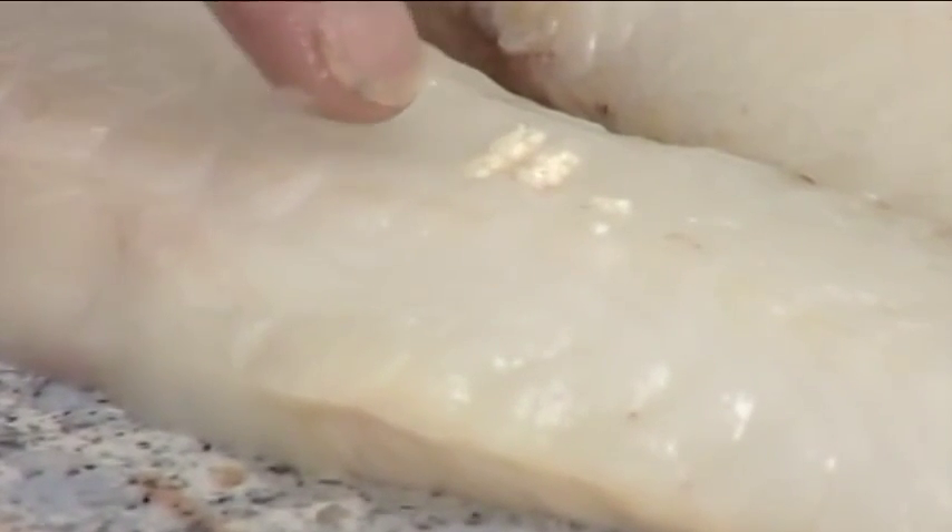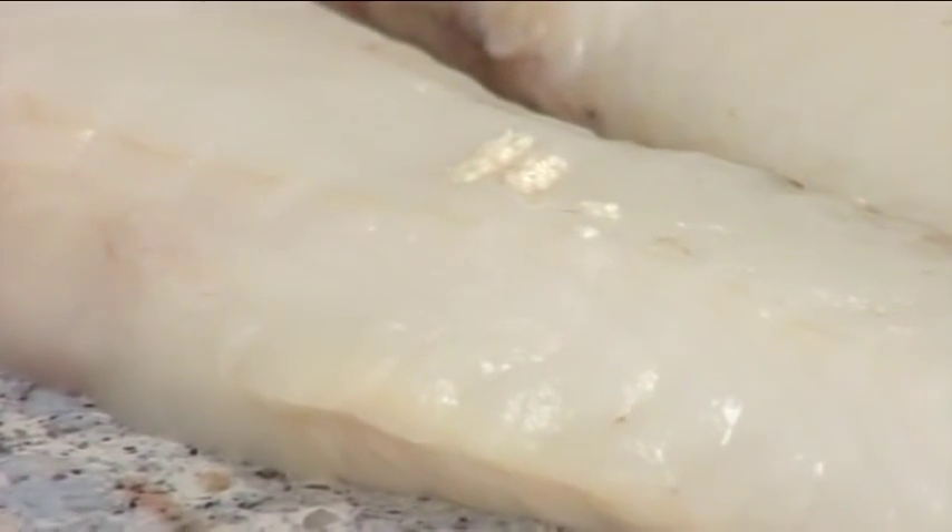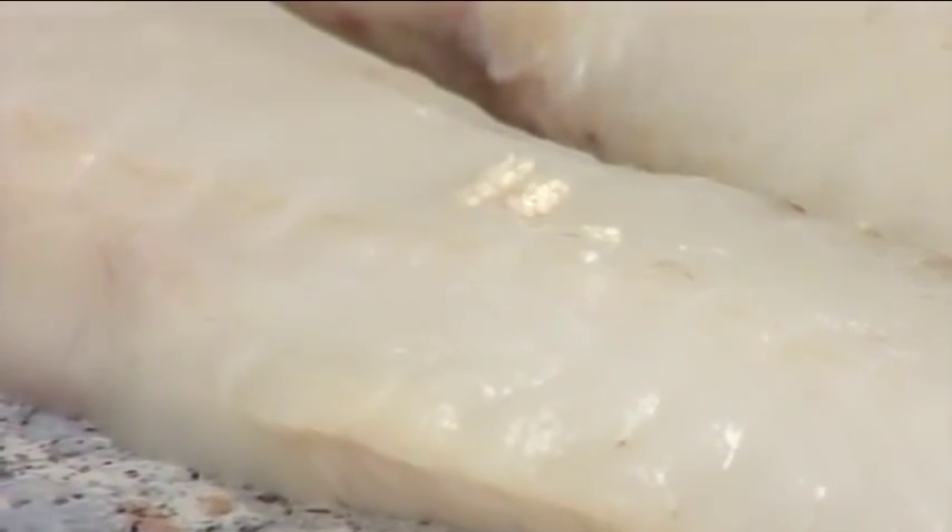These white spots are roe, which develop in vessels along the backbone. These can be removed by hand.